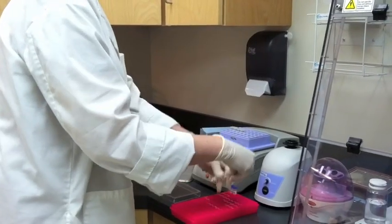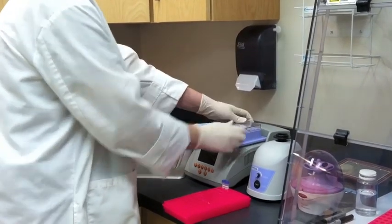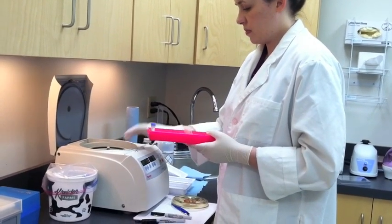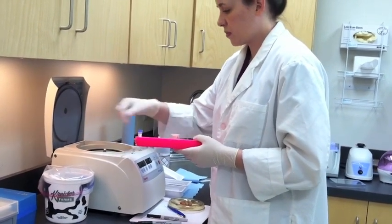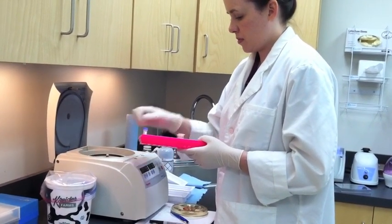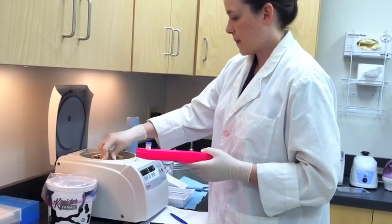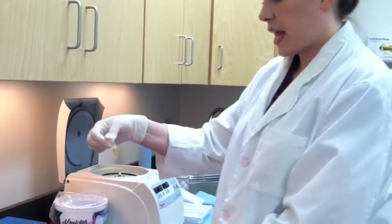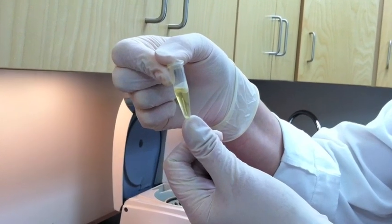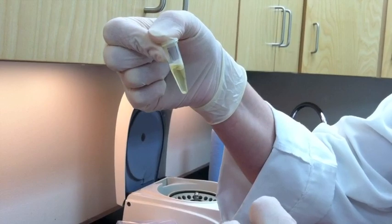This automatically keeps track of time and regulates the temperature for the 5-minute incubation. After centrifuging, you can see there's a small pellet at the bottom — that's where the bacteria is. I'll remove all the liquid at the top with a pipette.